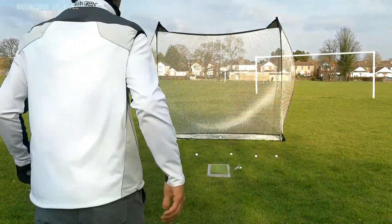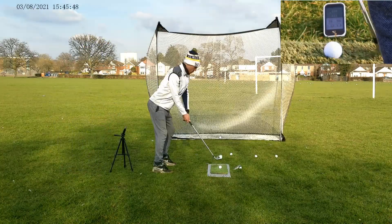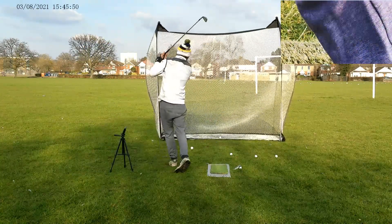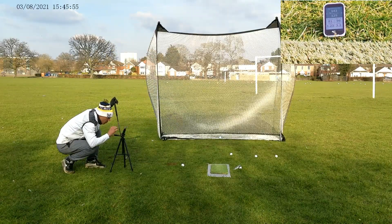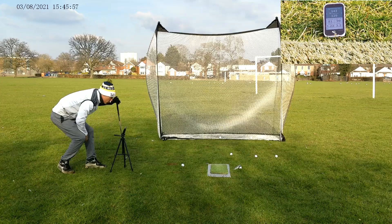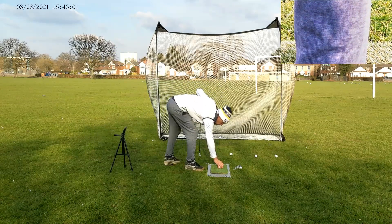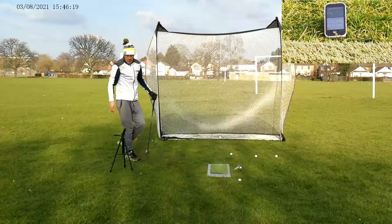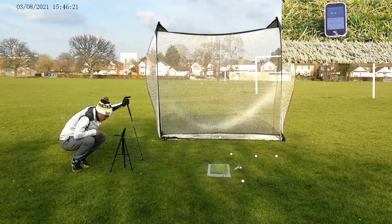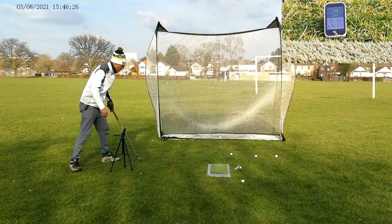Right, 8 iron next — expecting this to go about 140-ish. First shot: 129 — didn't feel too bad either. Another go: that was a horrible swing — 132 carry, 146 total. Sitting about the same as my 9 iron so far.